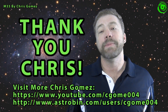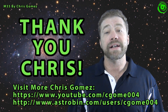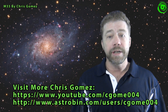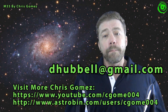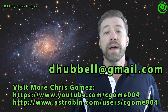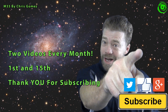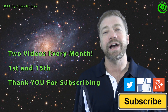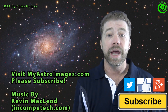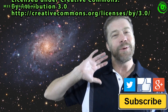I'd like to extend a special thank you to Chris Gomez for sharing his tips and tricks about the off-axis auto guider. If you have a special tip or trick you'd like to share, please contact me at dhubble@gmail.com and I'll help you get started sharing your tip here. If this is your first time watching, please subscribe — I publish two astrophotography videos on the 1st and 15th of every month. Thanks for watching and I hope to see you soon.